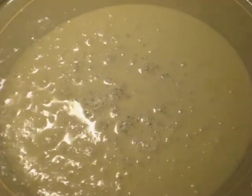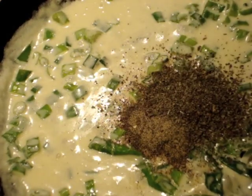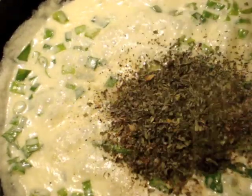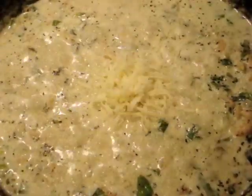After about ten minutes, reduce and let it simmer just like that. Then add your ingredients: green onions, black pepper, your basil, some salt, crushed chili peppers, and of course parsley. I added parmesan cheese — that's totally up to you.